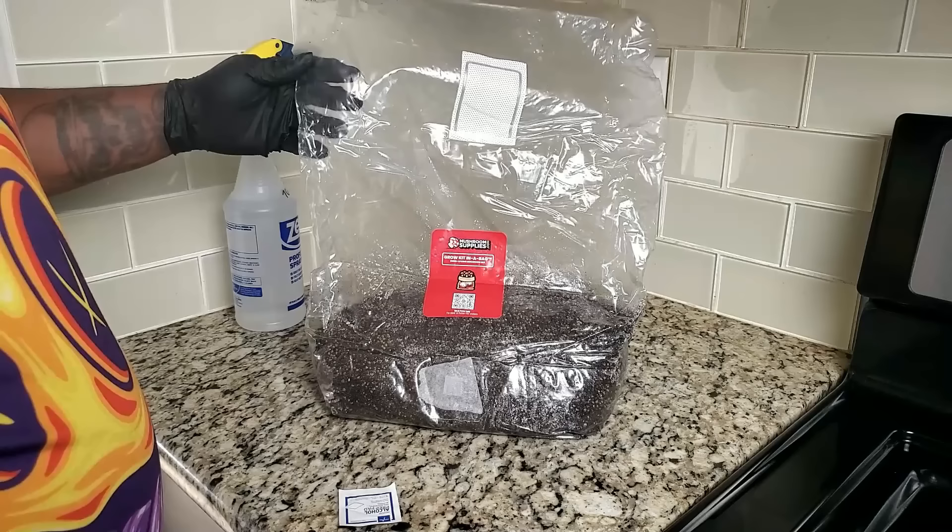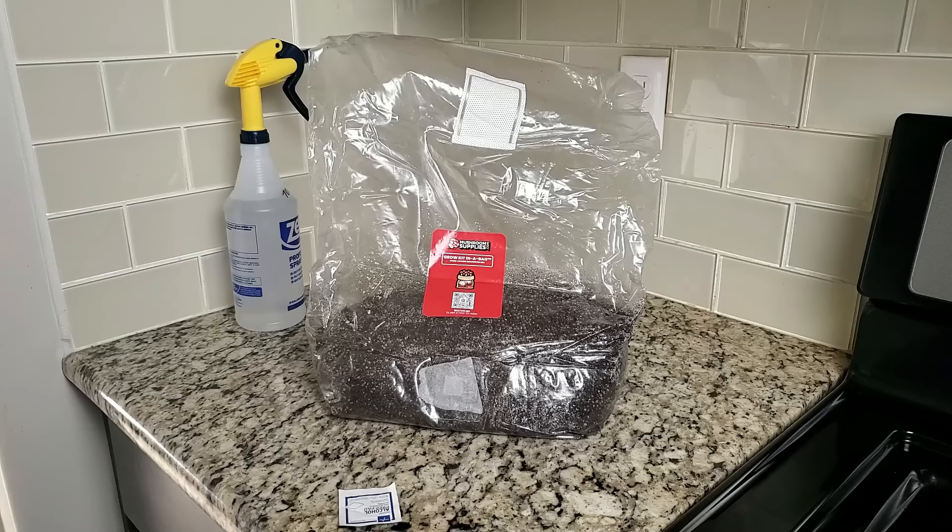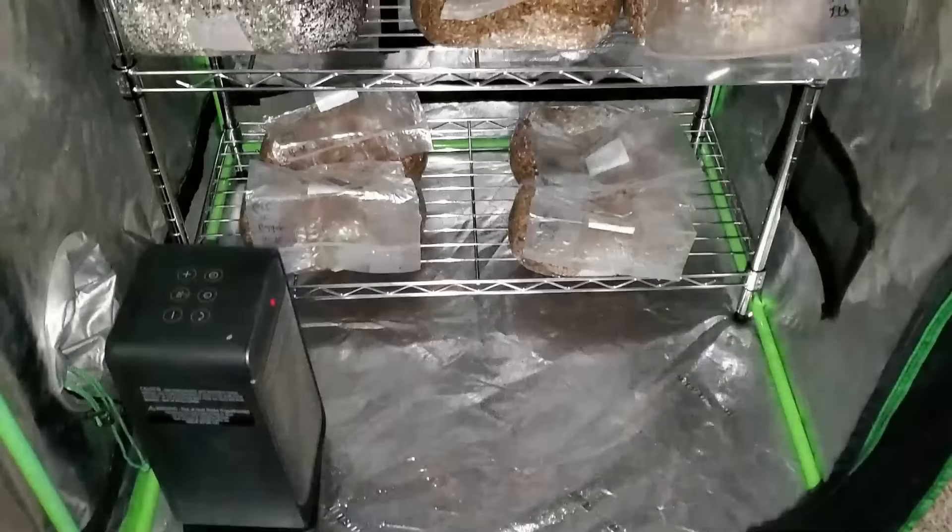While waiting for the mycelium to start growing, they recommend putting the bag somewhere between 70 and 78 degrees Fahrenheit that gets no direct sunlight. You also want to put it somewhere at least waist height so that you don't have any contaminants from the floor messing with your growth.